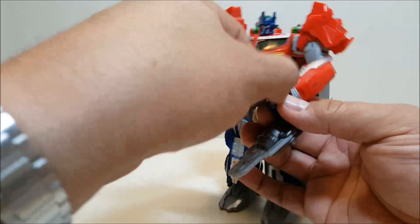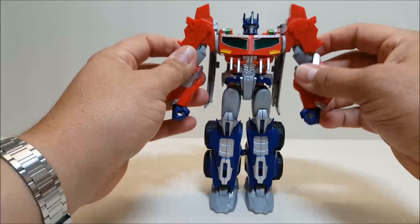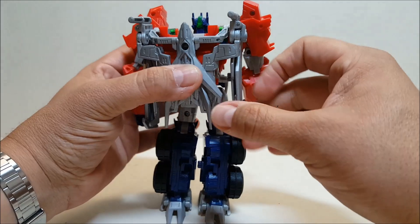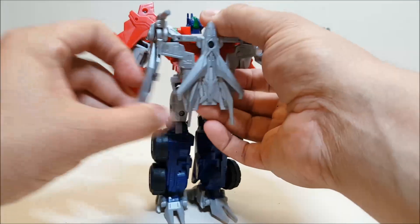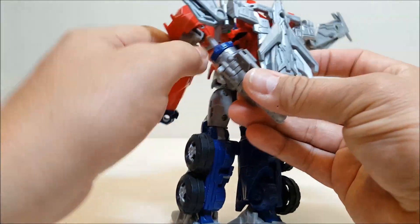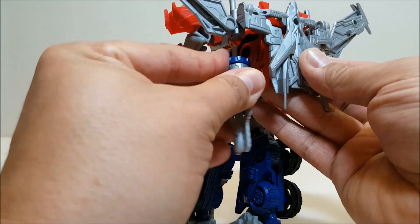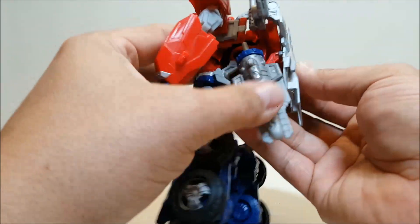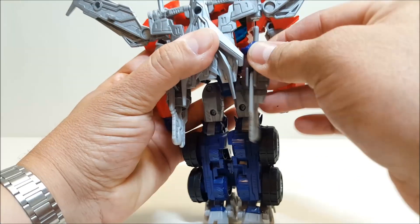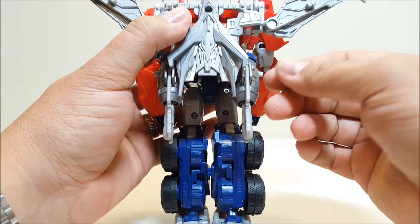There is a flight mode for Optimus, since he did gain the ability to fly in the show after being reformatted. To do that, go back to the backpack — at the top of the wings there's a hinge, so bring those up and turn them to get flight mode. You can also bring in the cannons; there are holes on the inside where you can peg them in as thrusters. Be careful though — that red piece is very thin plastic and it's a super tight fit. Ease it in by rotating it back and forth until the cannon slides in, and do the same when pulling it out. I've seen people stress and even break that red piece.